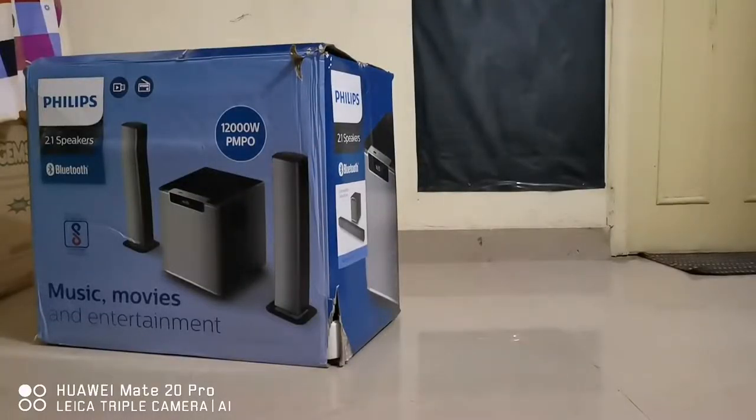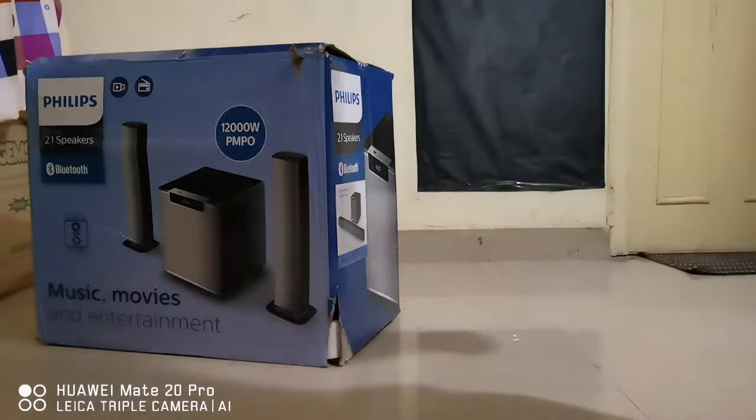Hello and welcome back to my channel! I just purchased another soundbar which is 120 watts from Philips. Let's go directly to unboxing the system first. I'll show you what's inside, then we'll talk about it — just keep watching the video.